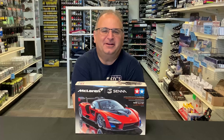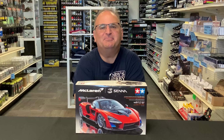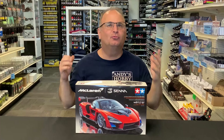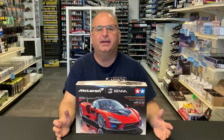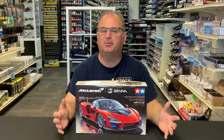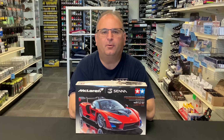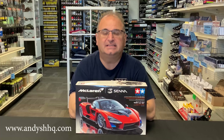Hi everyone, it's Andy from Hobby Headquarters. I've got an exciting build for you guys today — a kit that has really gone crazy online. People are talking about it and super excited about it. And I'm talking about this one right here: the 1/24 scale Tamiya McLaren Senna.